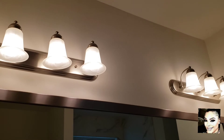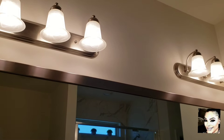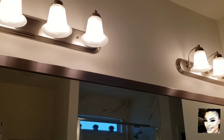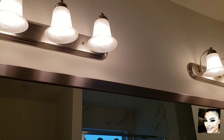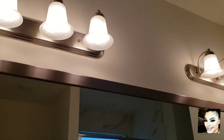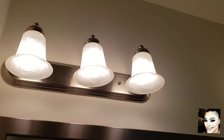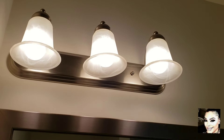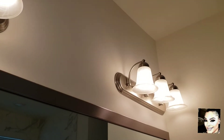Hey Fashionistas, this is Faith with another quick fix. I'm showing you right now the lighting in my bathroom on my side of the home. Remember, there are two separate sides. I'm showing you these lights because I've been debating — I'm not a lover of these lights. I've been wanting to change them for some time now.